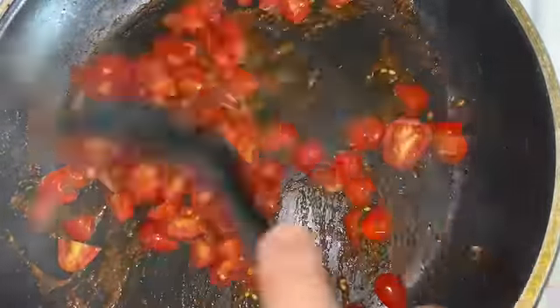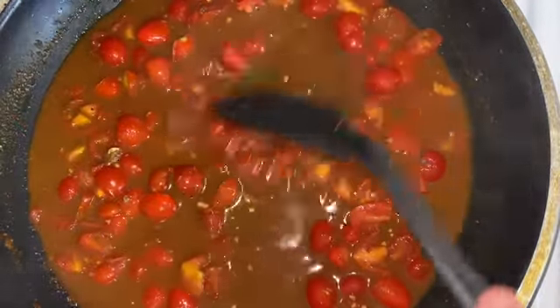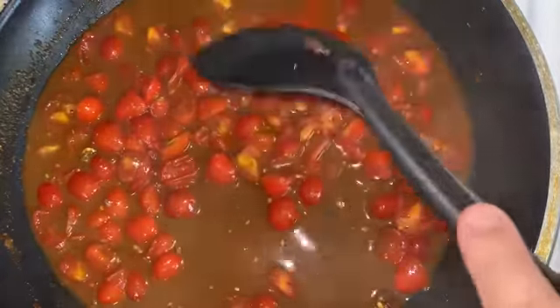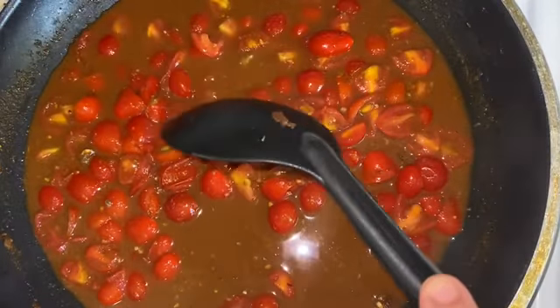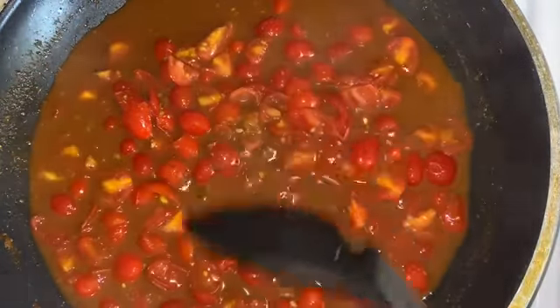I'm trying to use up the fresh tomatoes because this is the end of them. The recipe says canned tomatoes and to throw them in with the juice, so since I'm using fresh tomatoes I went ahead and added some water.